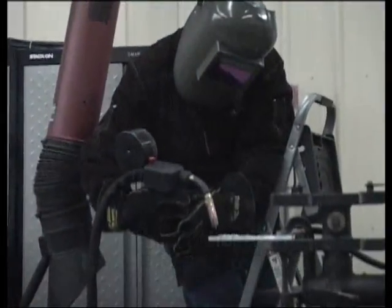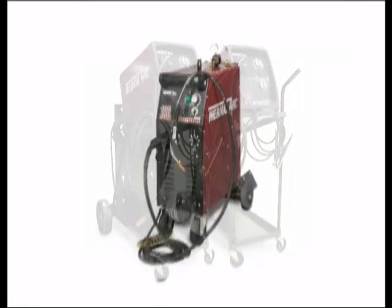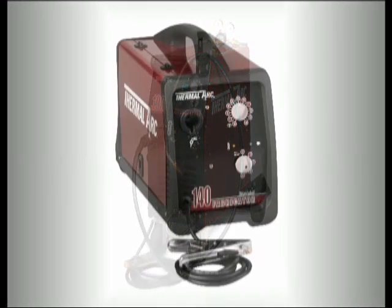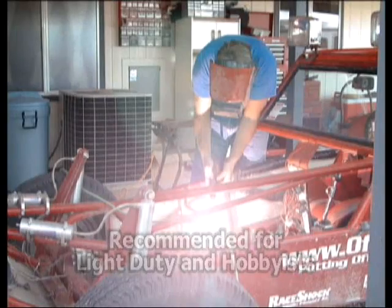Who knew a knucklehead could be so handy? The Thermal Arc Fabricator range also includes the 140, 180, and the 190. Powerful, lightweight, and portable, the 140 and 180 are perfect for light duty projects or hobbyists, and are also spool gun ready.